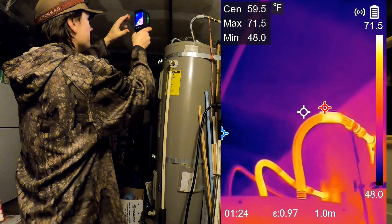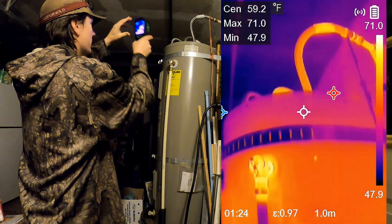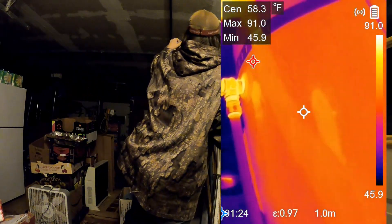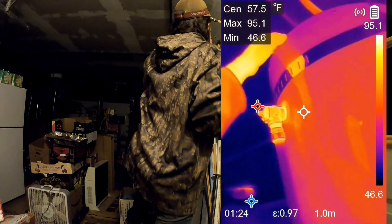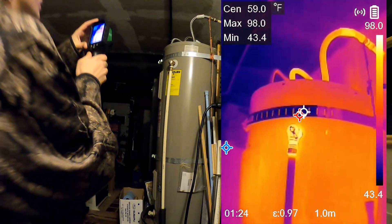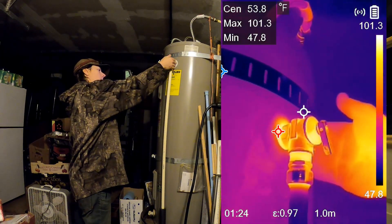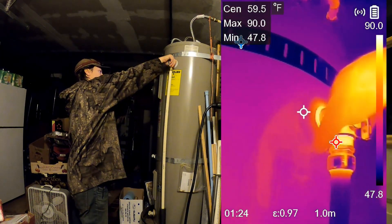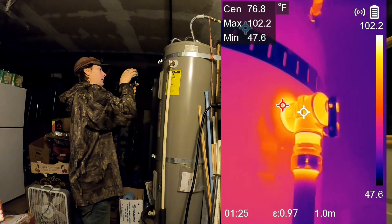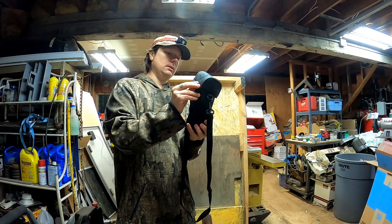Those pipes are pretty warm — looks like a max of 71 degrees Fahrenheit, which is pretty warm considering it's almost freezing in here right now. You can feel a bit of heat coming out the top, and you can see we have a bunch of heat coming out of the pressure relief valve. That's really warm — cooking at 100 to 102 degrees Fahrenheit. Very nice little kit.